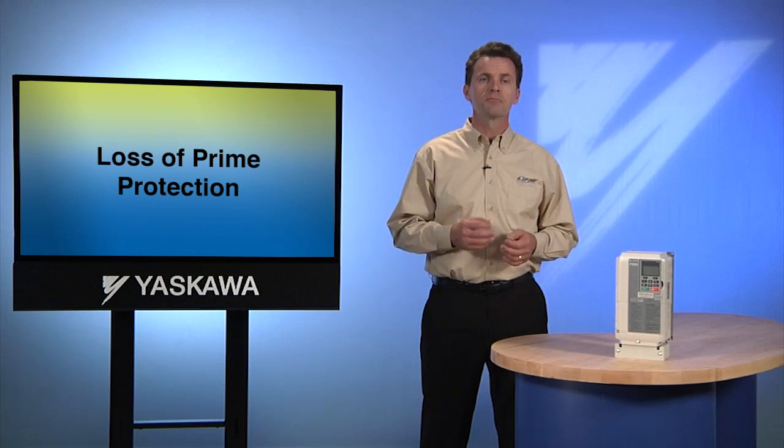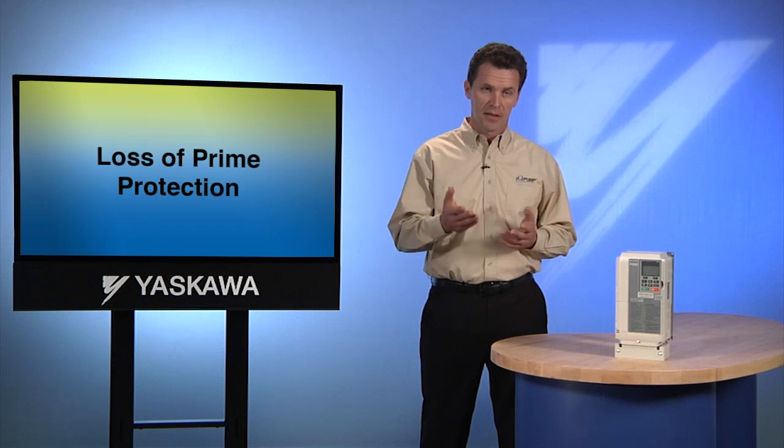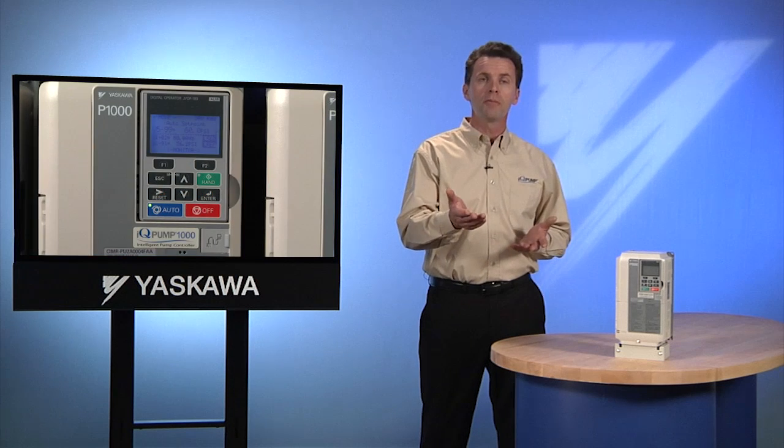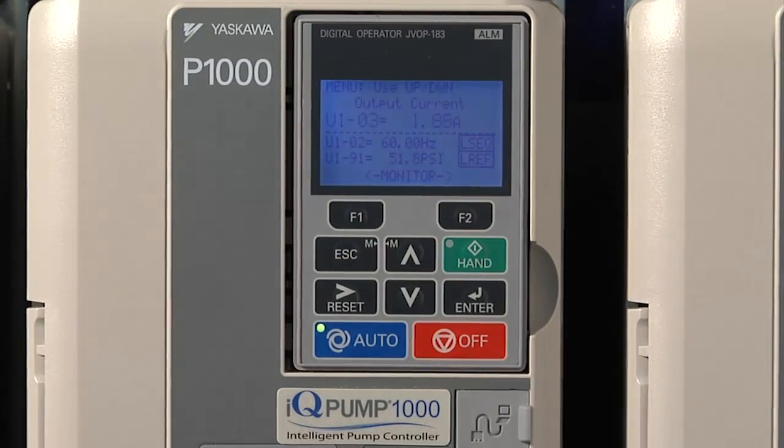IQ Pump was designed to protect you in a number of ways if a pump is running dry — a situation otherwise known as loss of prime. IQ Pump detects loss of prime by comparing the current, power, and torque the motor is producing with the speed at which it's running. When the current, power, and torque or speed fall out of their normal range, IQ Pump defines it as a loss of prime — in other words, a dry run.